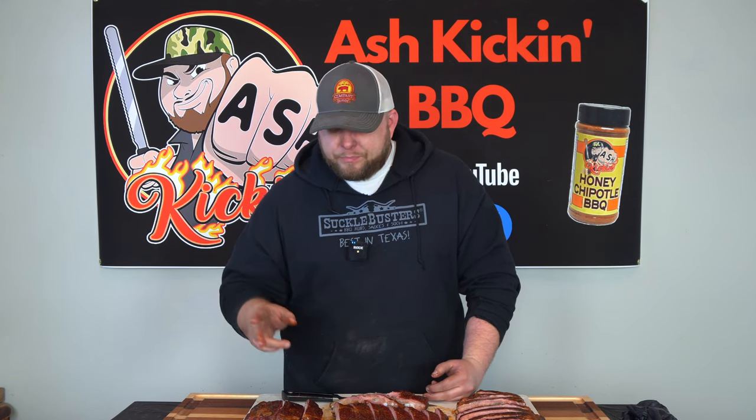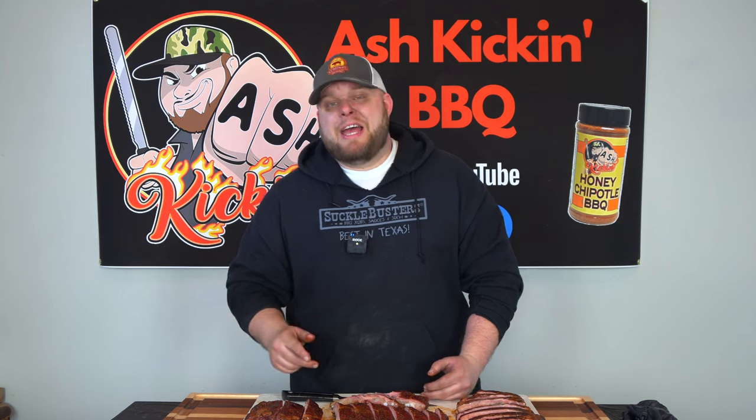Give them both a try. Even if you don't have an offset cooker, try them on your pellet grill, try them on your Kamado, try them on your Weber kettle — you're going to really like them. Guys, I hope you enjoyed this video. If you did, be sure to like, subscribe, ring that bell, stay safe, and we will see you next time.